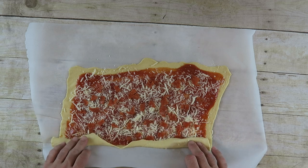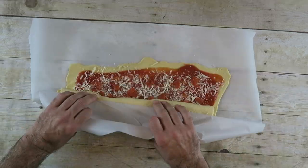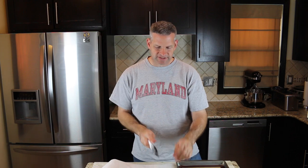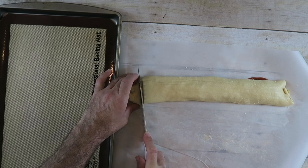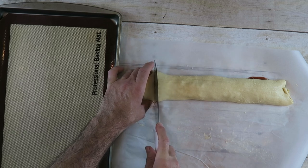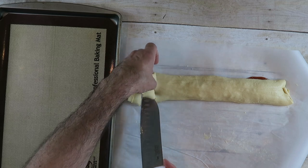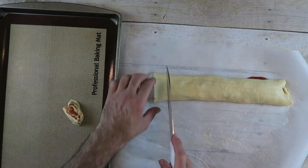Once you start it, it should be a lot easier to get going. Now that we have that done, I'm going to cut them up — only about an inch apart. The first couple I'm just going to set aside, maybe a half inch to an inch. Just cut them and take it and put it on a baking sheet.